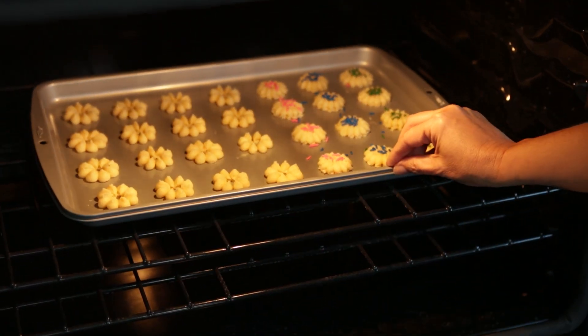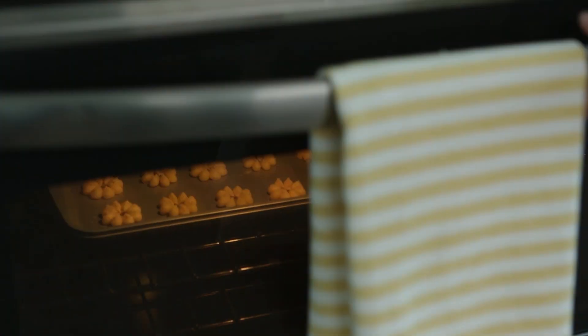Place your cookies into your preheated oven and bake for 10 to 12 minutes. You'll know they're finished baking when the edges are light golden brown but the rest of the cookie is still pale.